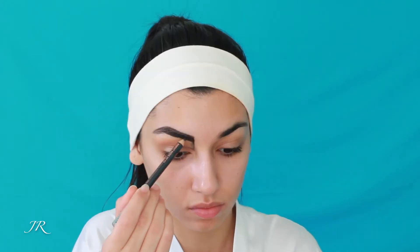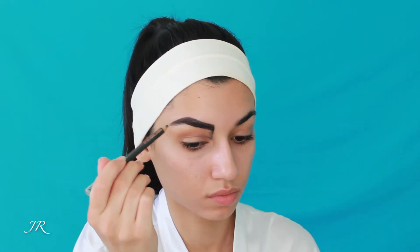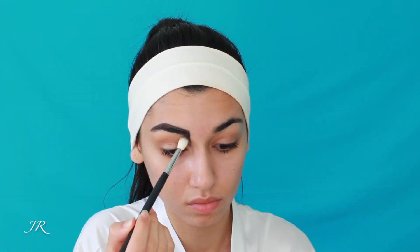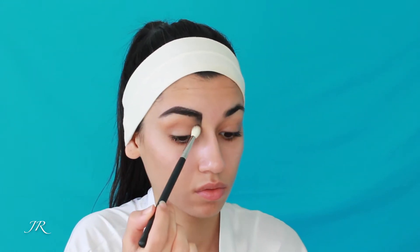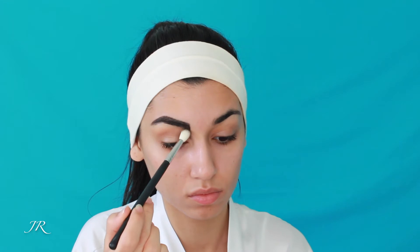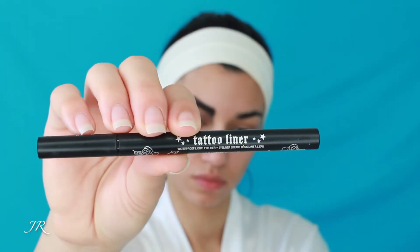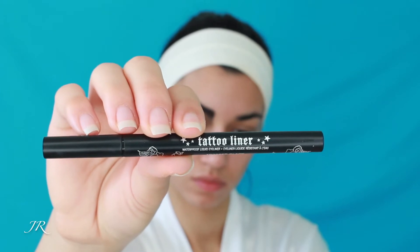After outlining my eyebrow with the black shade from the Makeup Forever Palette, I'm going in and making it more defined with my Anastasia Beverly Hills Brow Pencil. Then I'm taking a Morphe brush — I believe this is the M441, but I'll double check and link it down below — and really blending it all out because we don't want any super harsh lines.